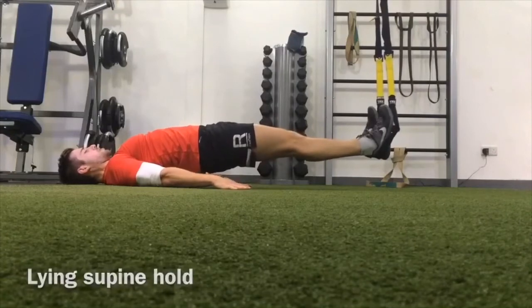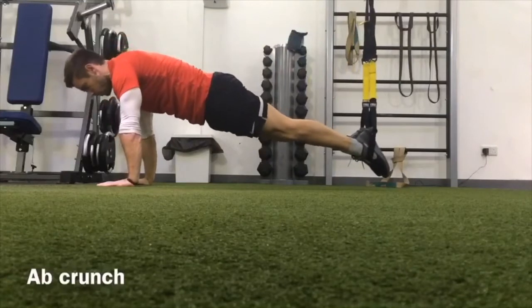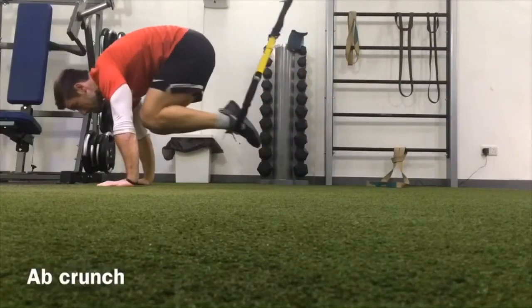Now move on into the only dynamic exercise of this circuit, the ab crunch. Driving your knees up, tensing your stomach as high as you can with the knees, and never dropping the hips too low.